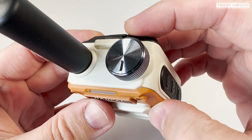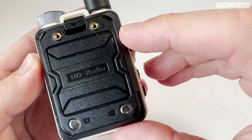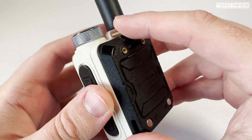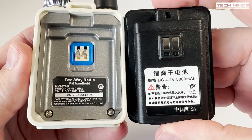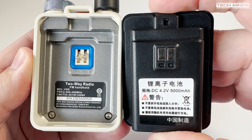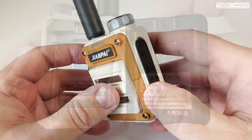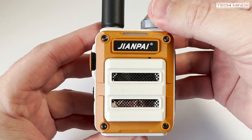The top of the radio hosts the antenna connection, which is removable so you can attach an external aerial or a better quality antenna if required. There's also just one large rotary control used to turn the radio on and off and adjust the volume. The battery is labeled as 5000 milliamp, though I doubt that's the case, along with the advertised 8 watts of RF power — we'll check that later.